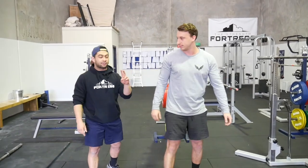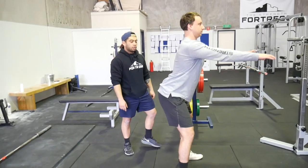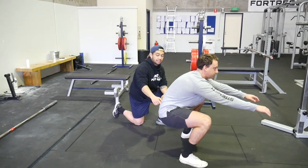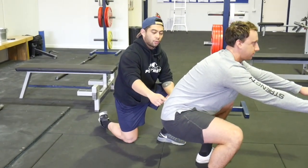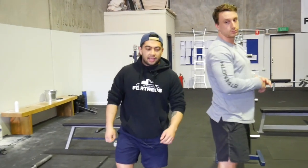There are two major parts of the butt wink. The first is the eccentric component — as he goes down you'll see the pelvis dumps. That's the first part. The second part is on the way up where they kick back out into extension and stick their hips out coming out of the squat. A lot of people ask: I have this butt wink but it doesn't hurt — is this something I should worry about?